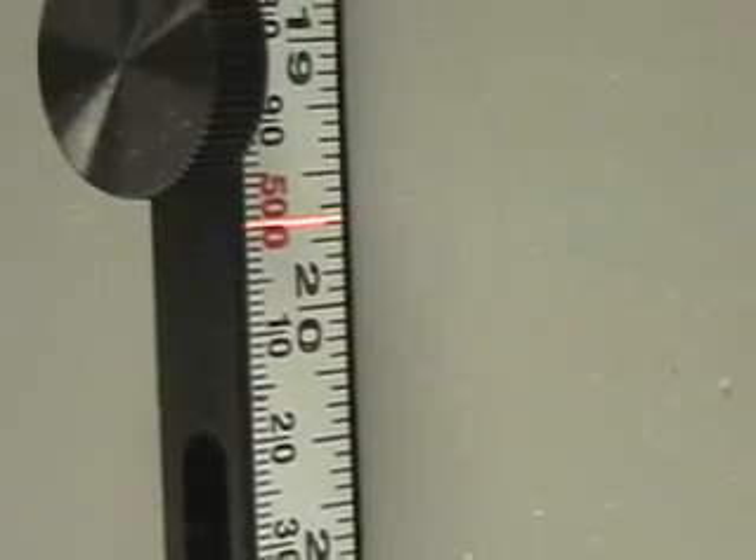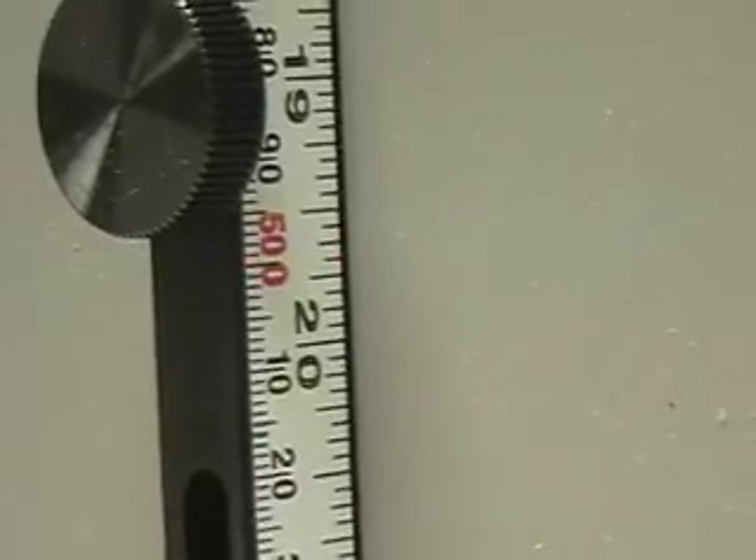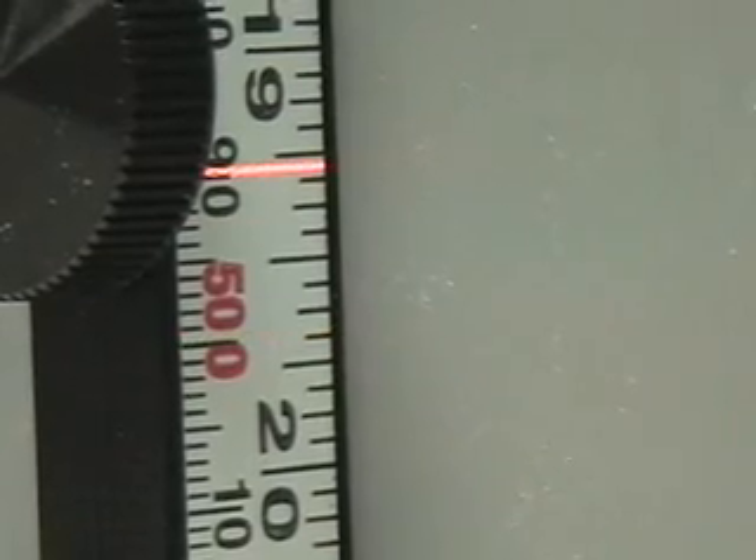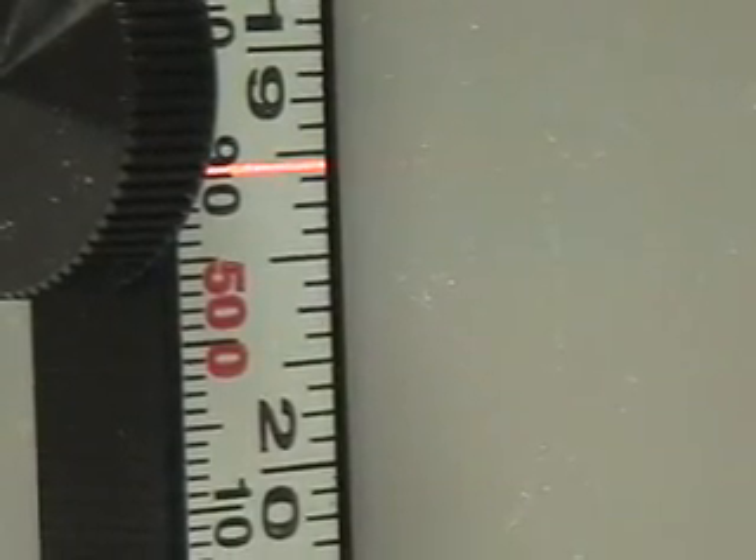Once we did the negatives, now we're back at zero. Now we're going to do the positive end — centimeters. So we're going to hit the up arrow and it's going to go to 90. There's the 90. We'll go one centimeter up, and it's there. That's good.